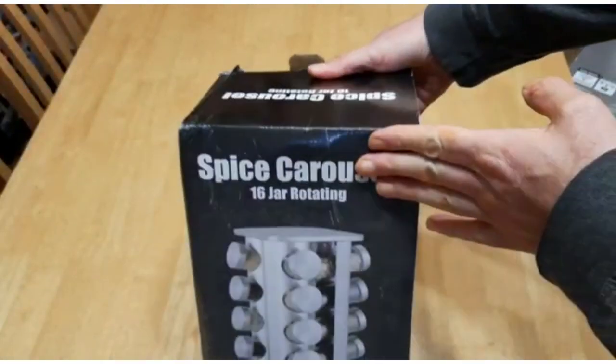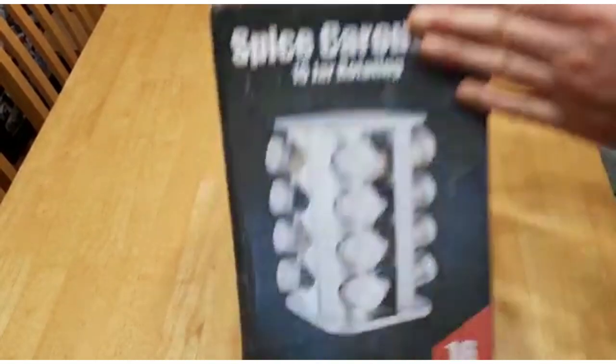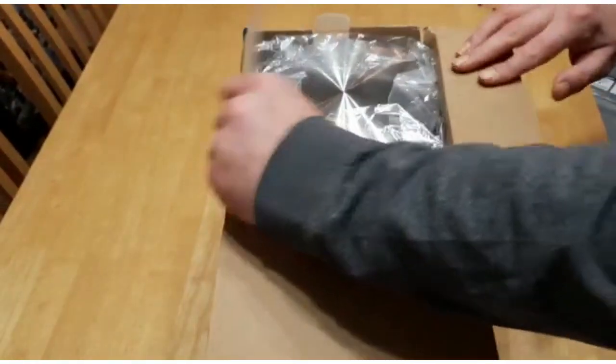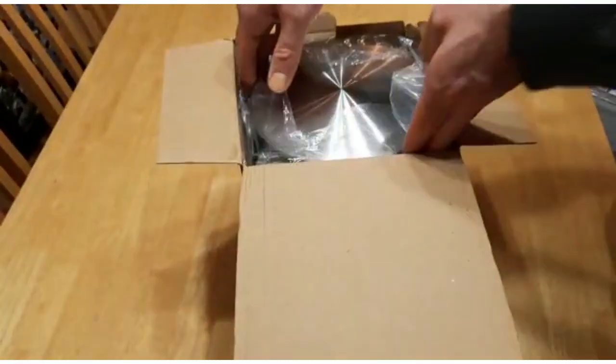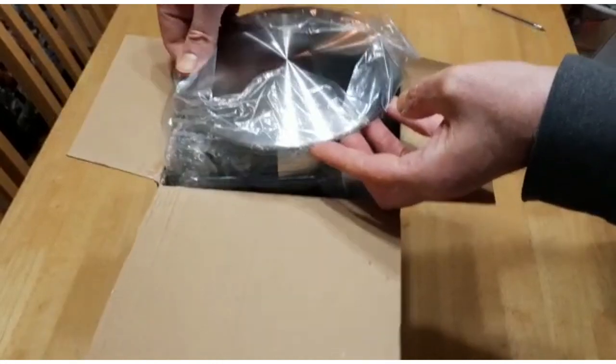I think it's really important to do a very honest review, so I'm super excited to get this — let's unbox it together. I've not unboxed it previously; this is the first time I'm going to look at this. Let's take it out of the box.